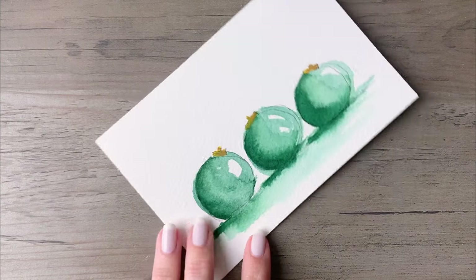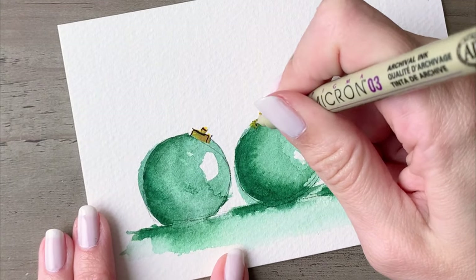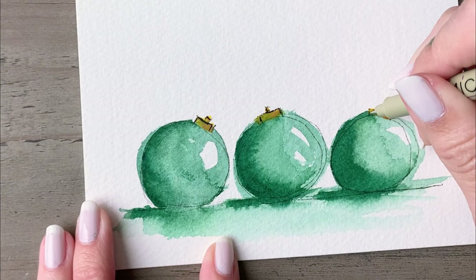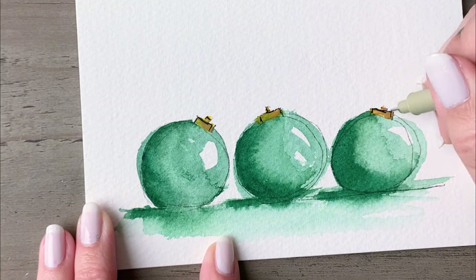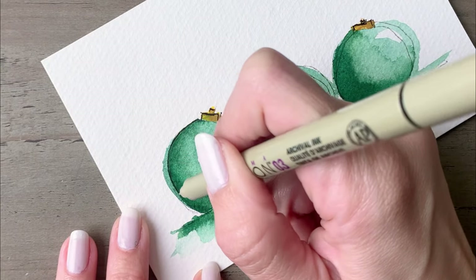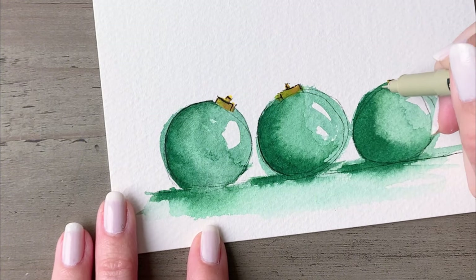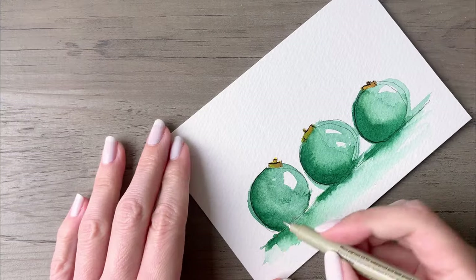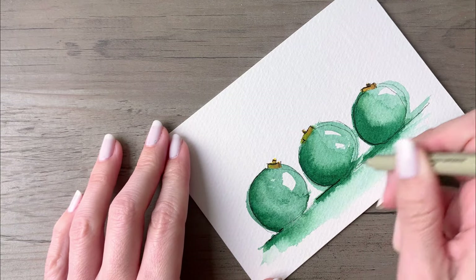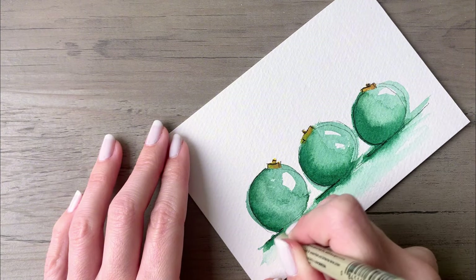Once again, let your painting dry completely, and then come back in with your ink and emphasize any lines that got a little too covered up by the paint — that happened on the tops of my ornaments, so I'm just emphasizing those a little bit more. Then carry the ink down along the left side of each ornament to further emphasize that shadow side. You can do that as well along the shadow on the surface for each ornament, and then your beautiful, very simple and easy painting is complete.